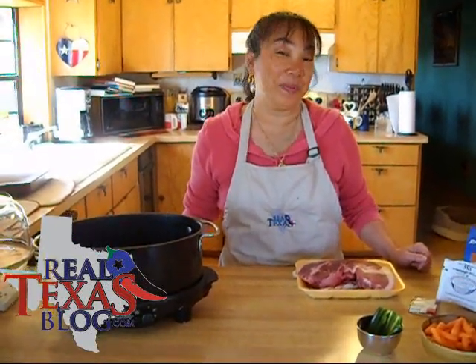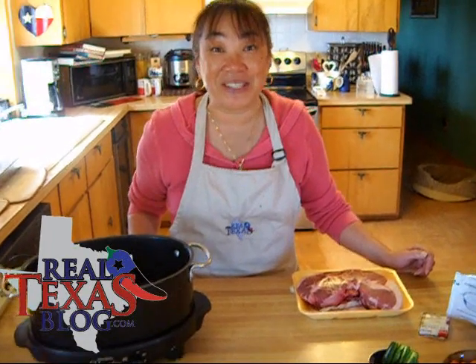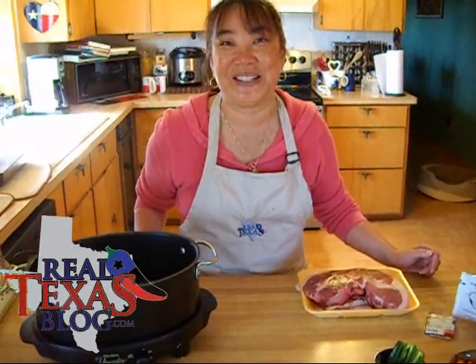Hi, I'm Ramona Wurst and from my Real Texas Kitchen, I will be preparing Mom's Pot Roast. Now this is an old family secret. I remember my mom — she'd be busy going to work and all day long she would simmer a pot roast in her slow cooker. So when she came home from work that night, supper was ready on the table and it was delicious.